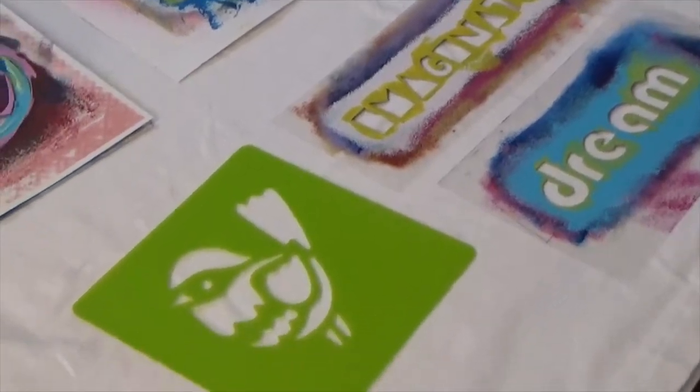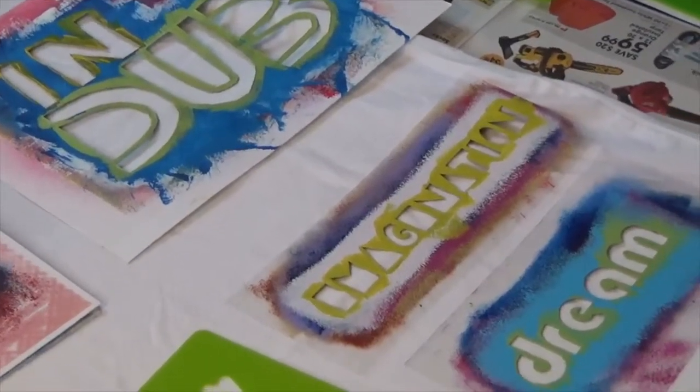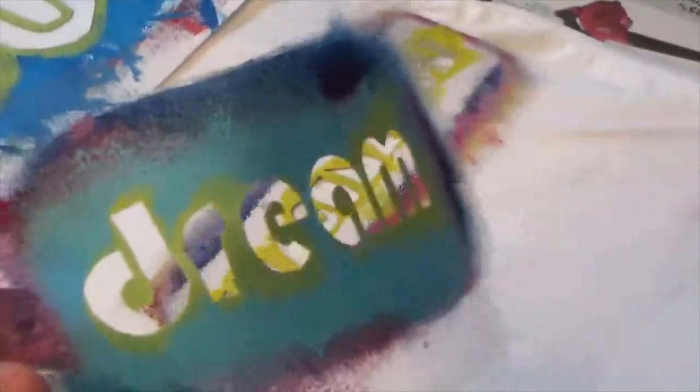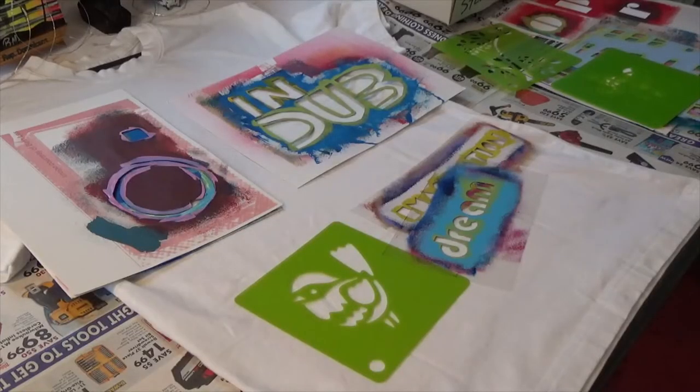Using a stencil will give us a nice clean image. If you want to make your own stencil, just cut them out of cardstock or transparency. Okay, so I'm going to pick out the stencils I'm going to use.